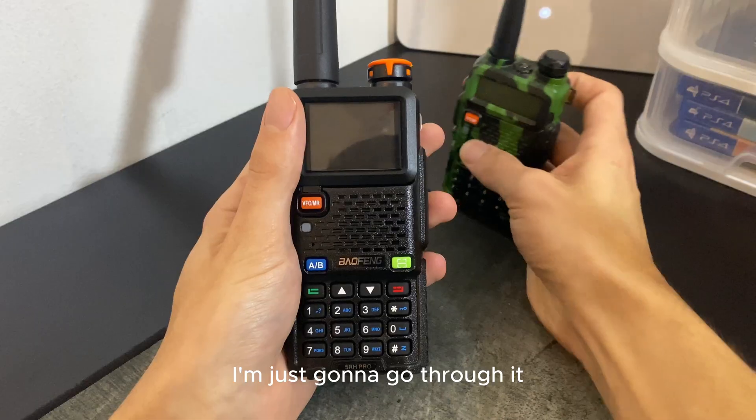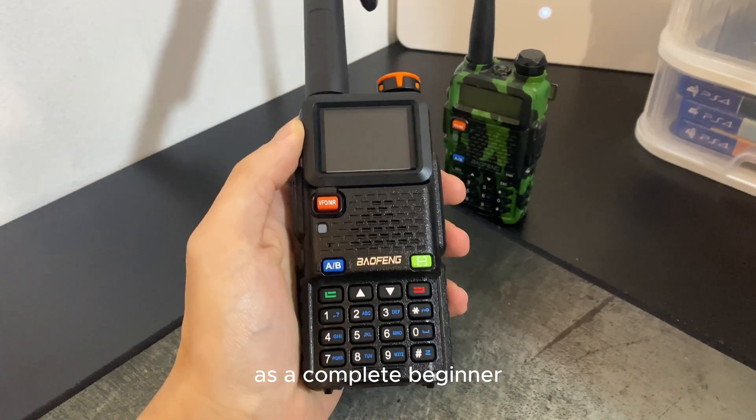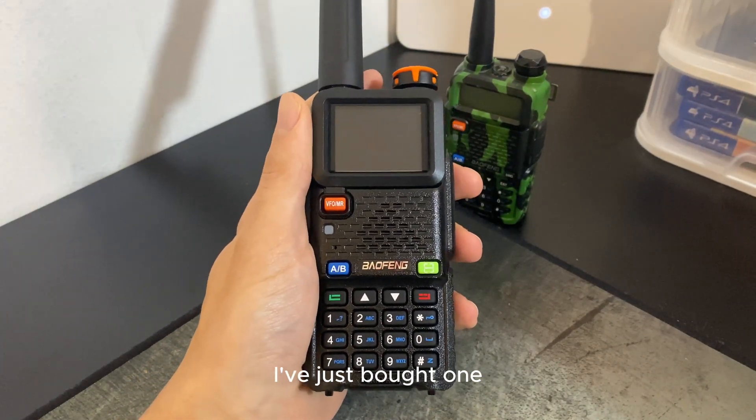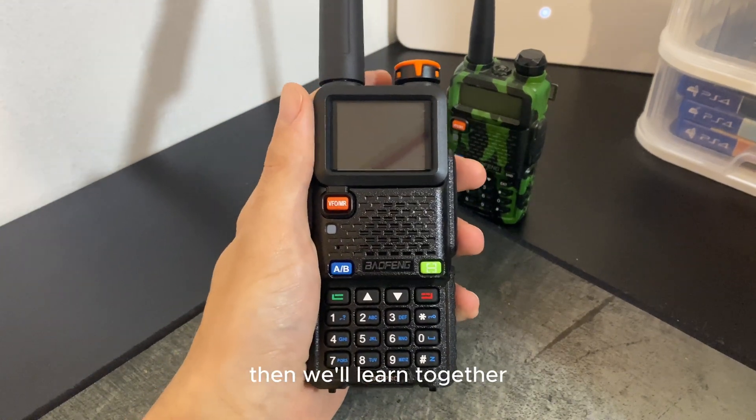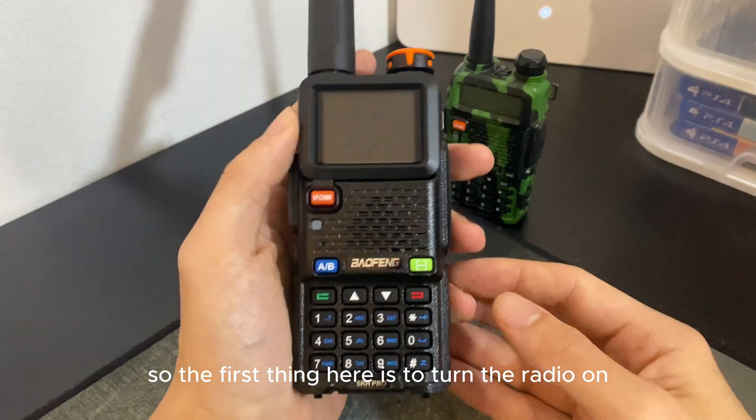I'm just going to go through it as a complete beginner because I'm just learning it myself. I've just bought one, so if you don't know where to start, we'll learn together.